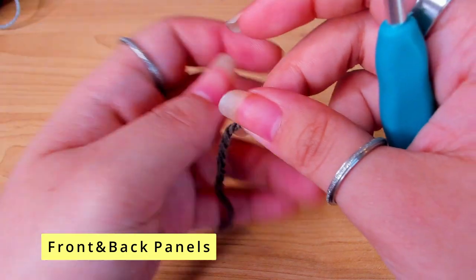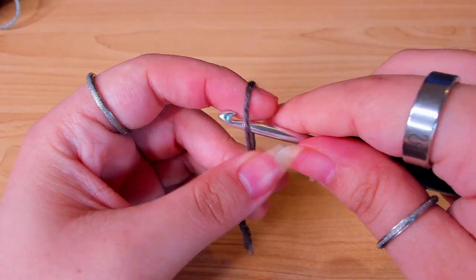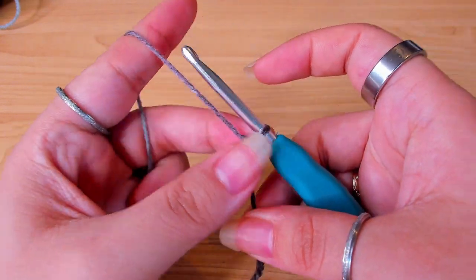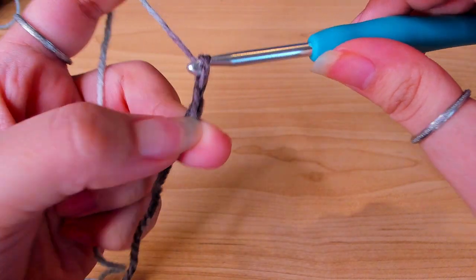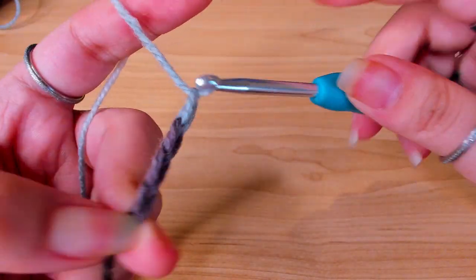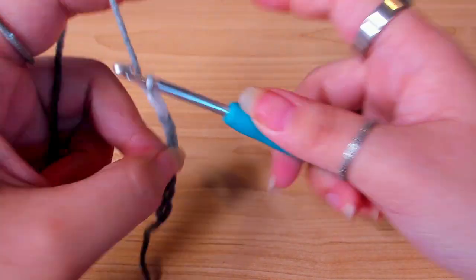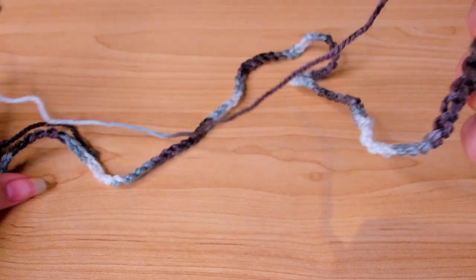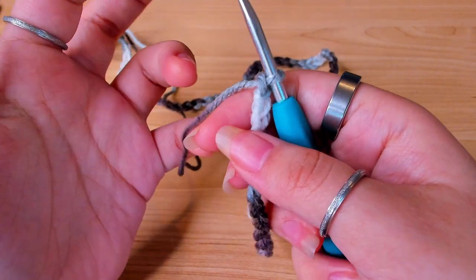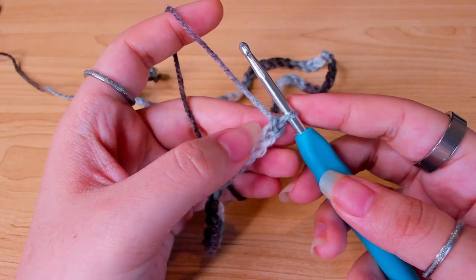We're going to start with a slip knot, then chain up 100. This is going to be the length of the cardigan. Keep in mind we're still going to add the bottom ribbon after this. I have chained 100 — for this yarn, 100 chains equals 25 inches.